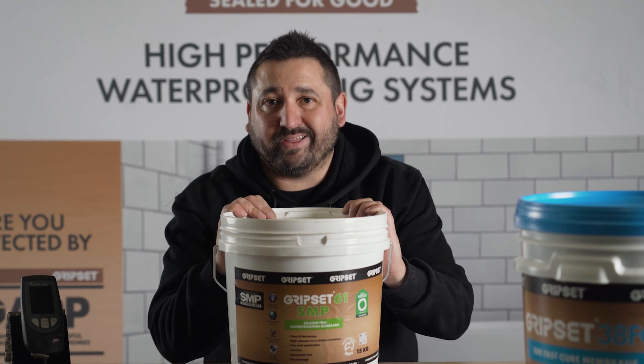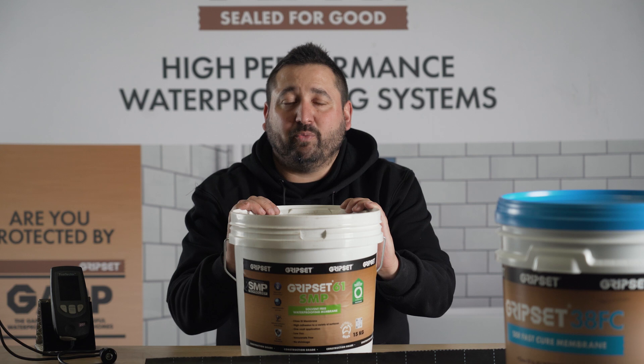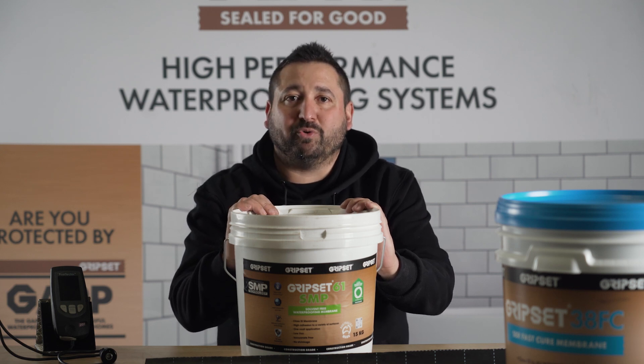We also have some other exciting membranes that will be released to the market shortly. Thanks for watching this week's episode — we hope you enjoyed it. If you have any questions or want to drop us a line, please do, and we'll catch you next time on Sealed For Good.